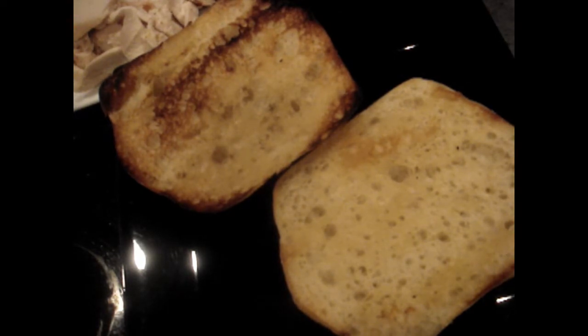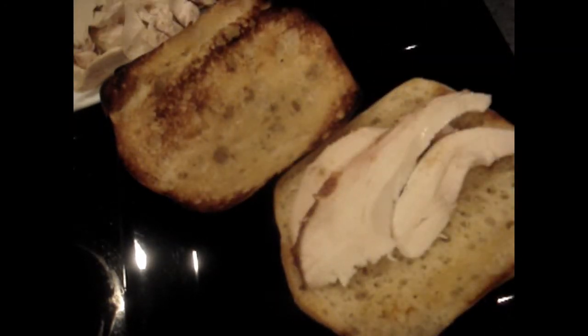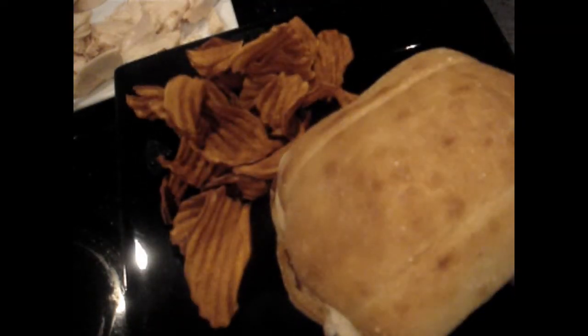What we like to do is put it on some bread — this is some toasted ciabatta. Put the sliced chicken on top. Rotisserie chicken from the grocery store if you're in a hurry — it makes a quick, easy meal. Add some of this absolutely yummy Bama sauce on top and serve with a few potato chips. Dinner is served.